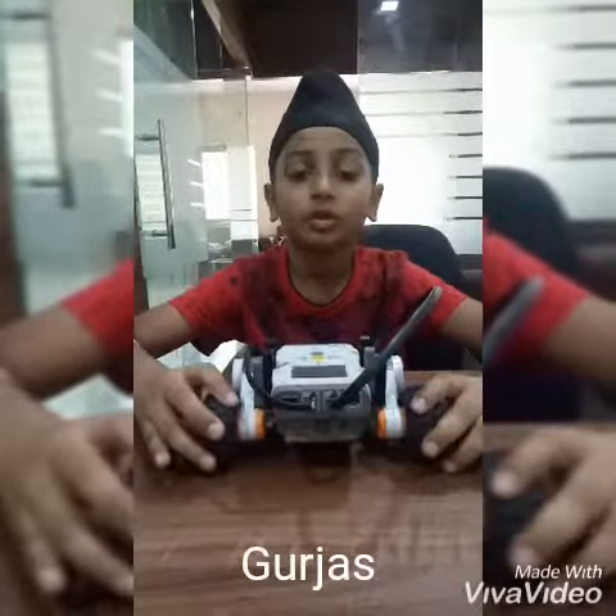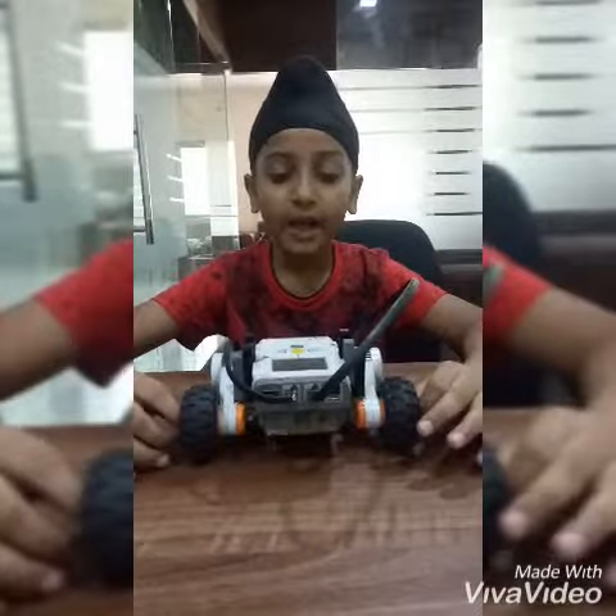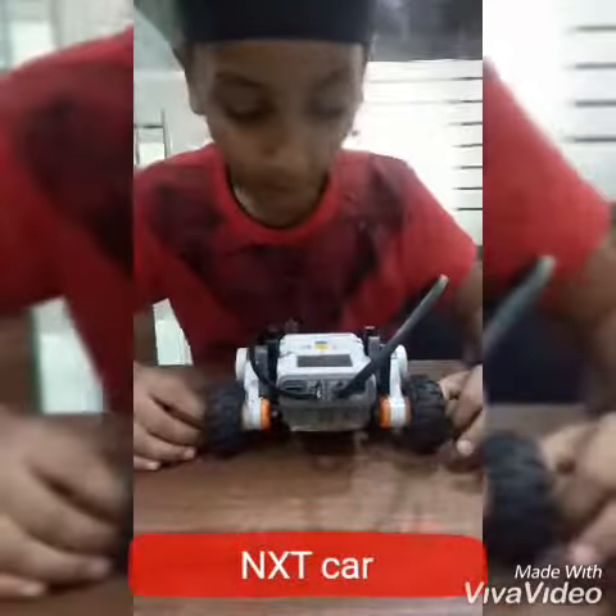Hi friends, welcome to robotics channel. My name is Augustus. Today I made a NXT basic car.